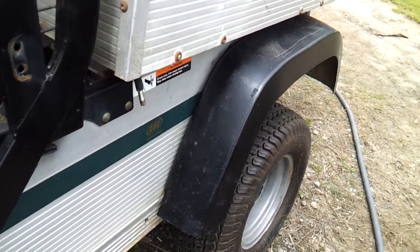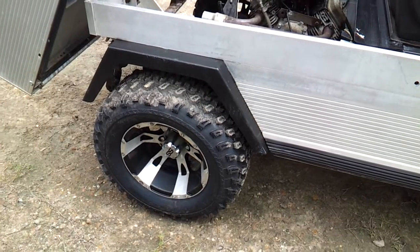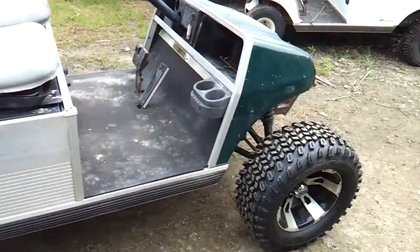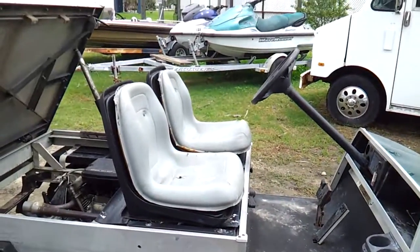So it looks like I've got a posi rear from this thing — it's going to go on eventually, but it needs 8-to-1 gears because this is high-geared and a posi on that one. Kind of doesn't look too bad, huh? We'll get some new seats for it here in a bit.